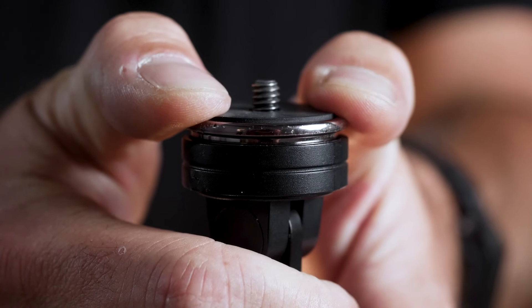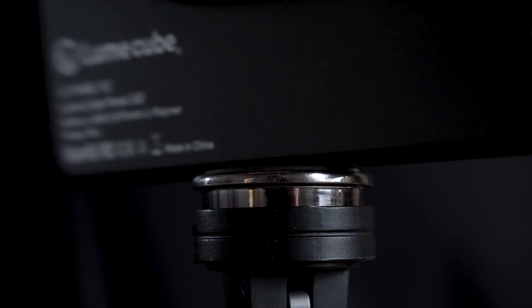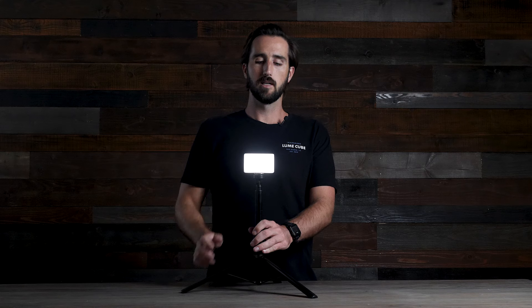Underneath the quarter-20 screw is a rubberized spring-loaded surface, which I'm a really big fan of, because as you're screwing your light onto the mount the rubberized surface catches the product and tightens it with ease. It allows it to stay really snug and won't go anywhere.